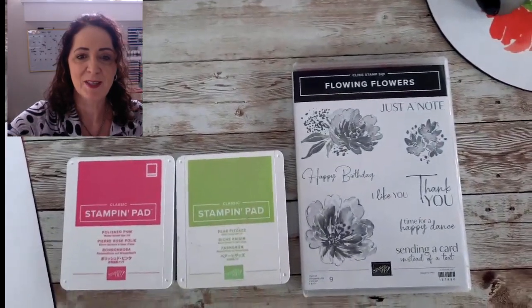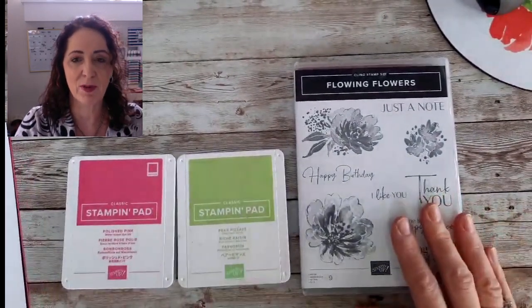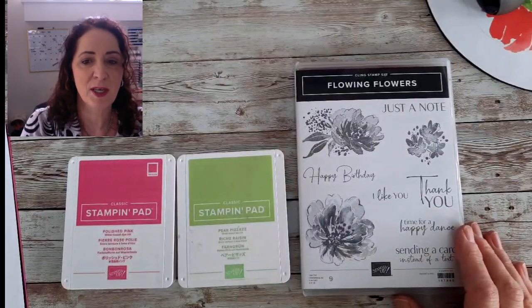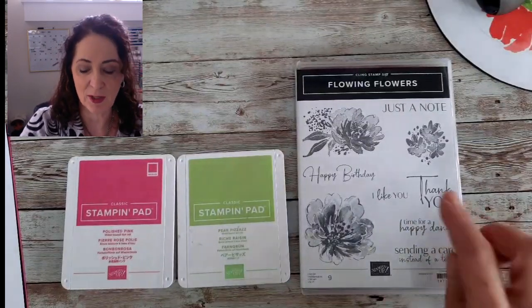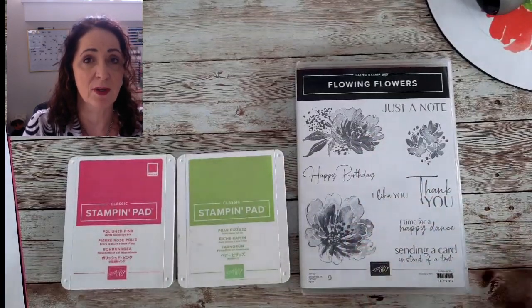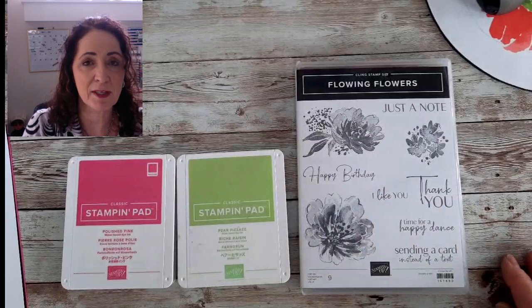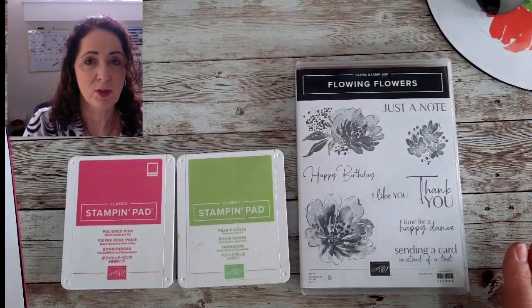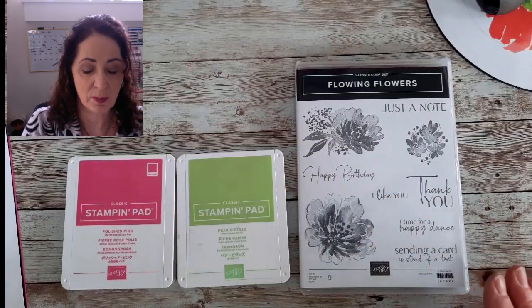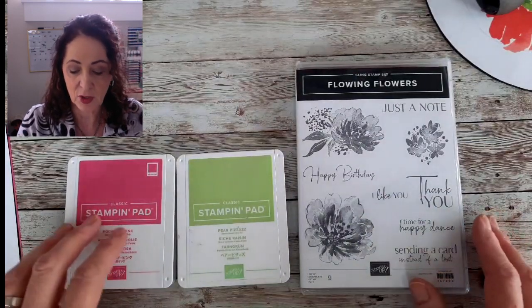We're going to transfer the camera so you can see what I'm doing. We're using this stamp set, Flowing Flowers, which I absolutely love. The reason I chose this is because you're going to get that beautiful look with just one color — you don't have to do anything fancy. It's called a distinctive stamp, so the stamp is manufactured so that you get different shades with just a simple stamp.